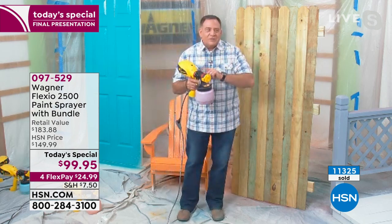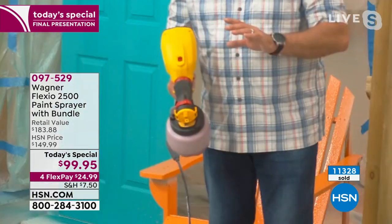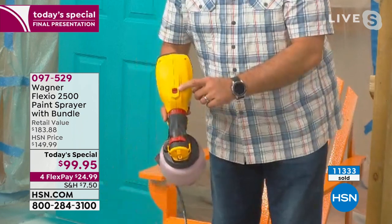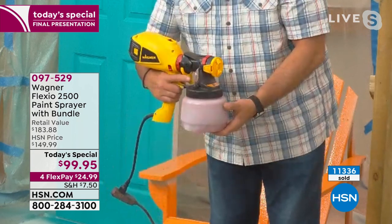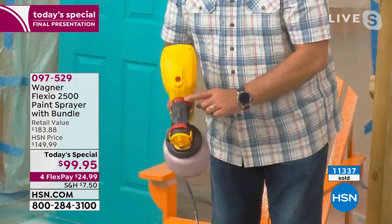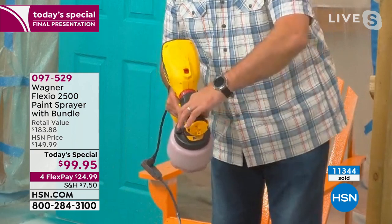This is so easy to use. I want to show you some of the features real quick before I paint this fence. You have total control — it's totally customizable. On the side here, that's the power switch and you have it on both sides. Flick that up and it starts the turbine on top. You have a switch that converts the turbine from low speed to high speed. Here's your trigger — you just squeeze it and the paint is on demand. This ring is where you adjust how much material you're putting on — do you want a lot of paint or a little paint? You can decide by moving that.